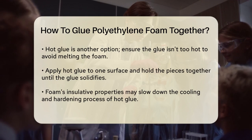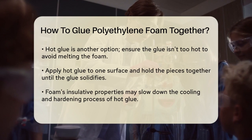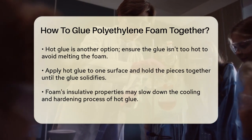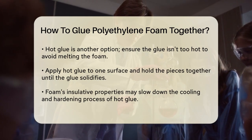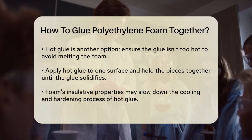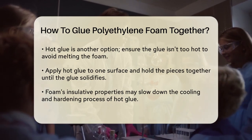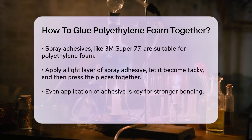Using hot glue: Another effective method is using hot glue. This might surprise you, but hot glue can work really well with polyethylene foam. Just make sure the hot glue isn't too hot, as it can melt through the foam. Apply the hot glue to one of the foam surfaces and press the two pieces together firmly. Hold them in place until the glue solidifies completely. Because foam is insulative, it may take a bit longer for the glue to cool and harden inside the foam.